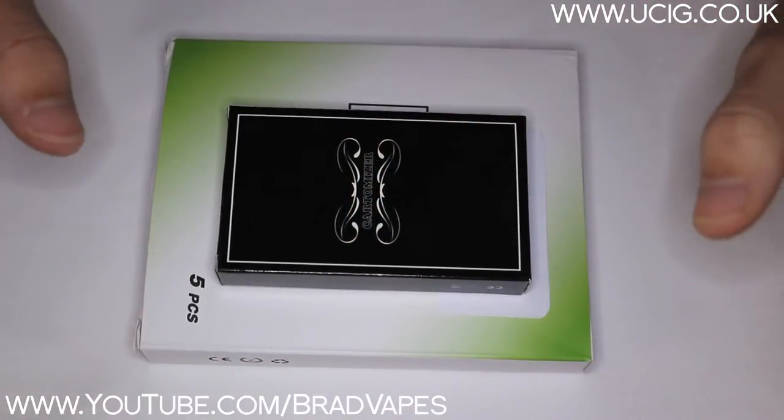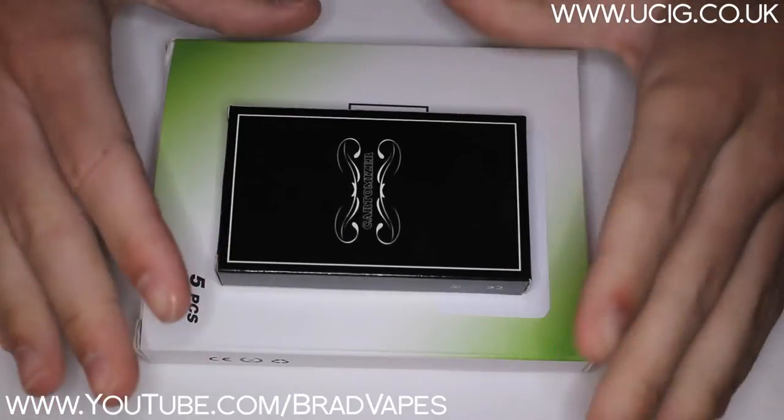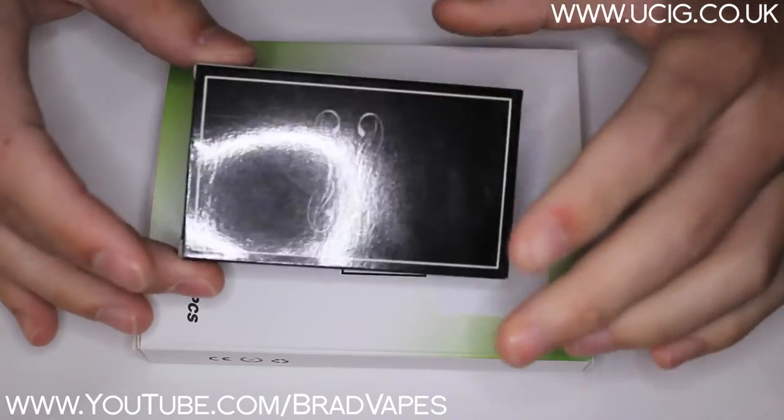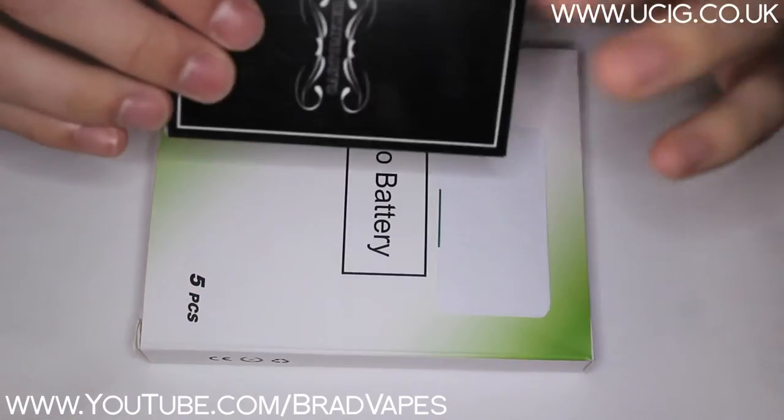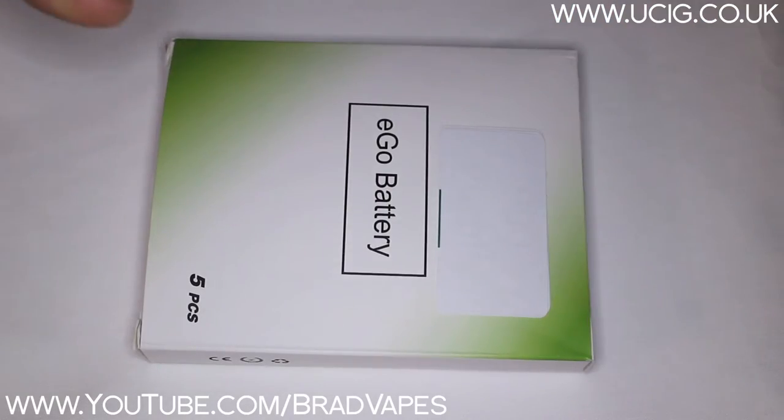So before we open these two boxes and have a look at everything, I just want to say these came from usig.co.uk, so thanks to them for giving us these products to review. We'll have a look at the clearomisers first, and then we'll look at the cartomiser box which just comes with the heads.